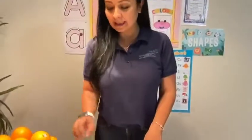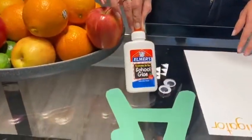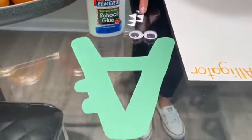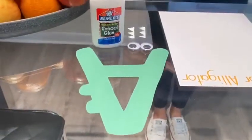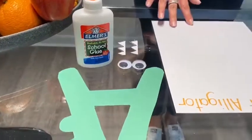Today I made two beautiful projects with two different letters. The first art project is with the letter A. You will be needing clear glue, googly eyes. Please have your parents help you trace the A and cut the teeth for the alligator.